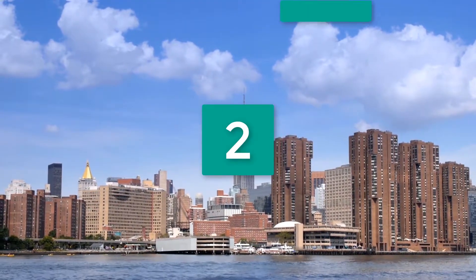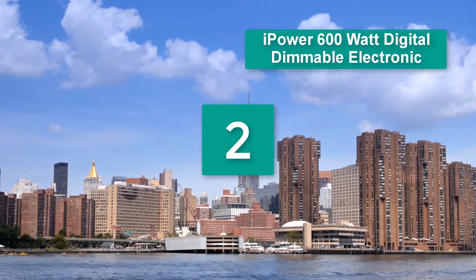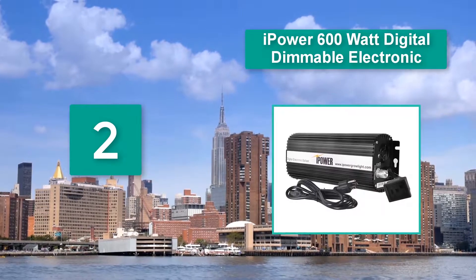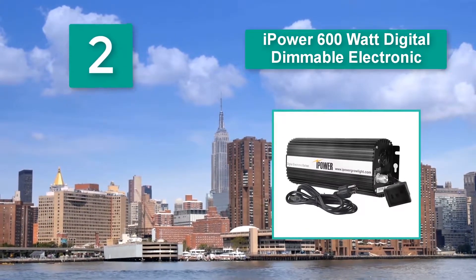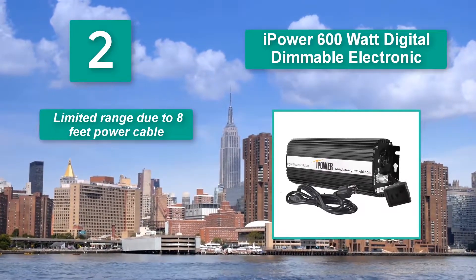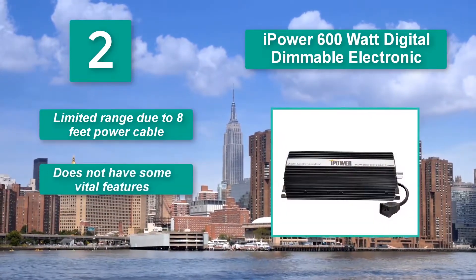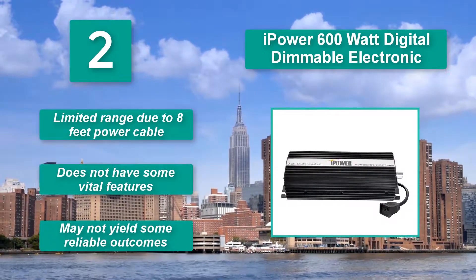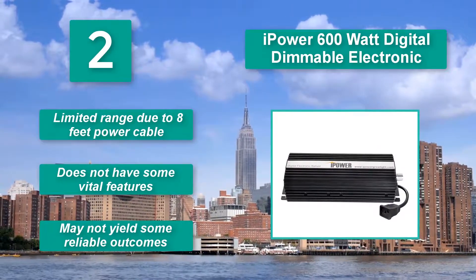Number 2: iPower 600 Watt digital dimmable electronic. Perhaps what sets this equipment apart from the others is the microprocessor. This distinguishes the MH and the HPS lamps to determine the right amounts of power to discharge. Downsides include a limited range due to an 8-foot power cable, does not have some vital features, and may not yield reliable outcomes.